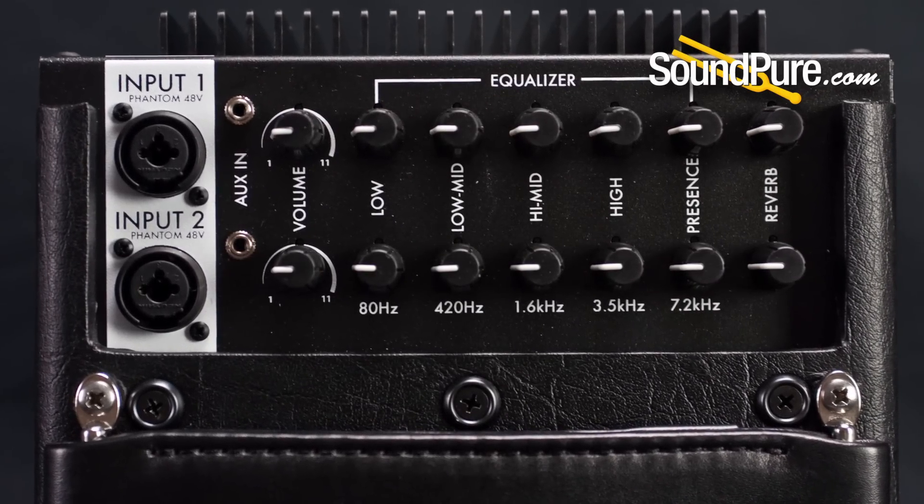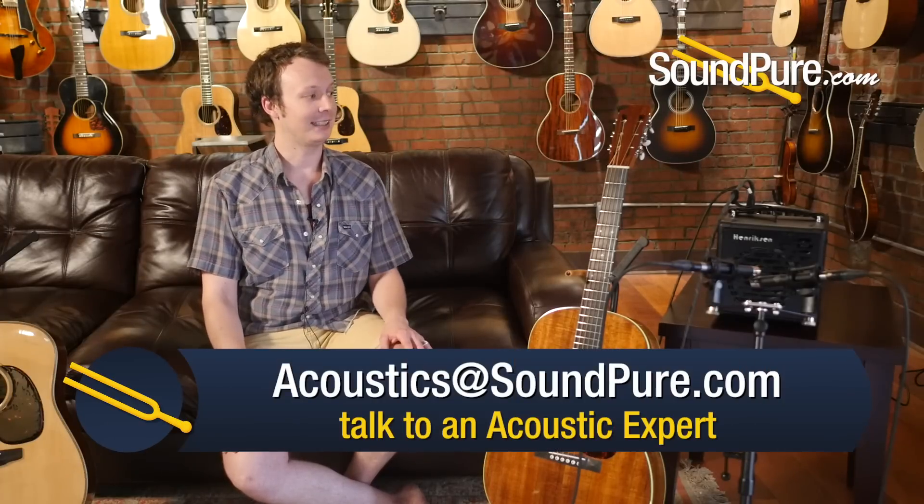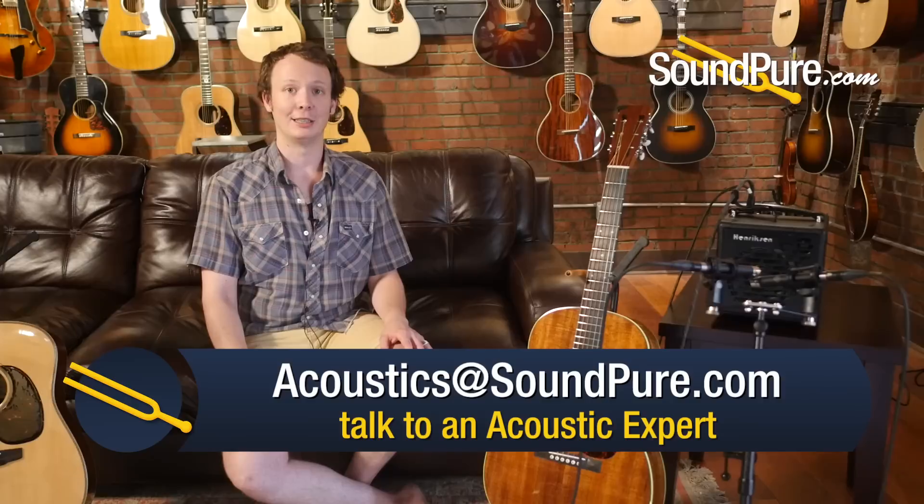It's got phantom power, so we're able to plug a condenser mic right into it at our vast array of choices here at Soundpeer. And yeah, this thing is just really where it's at.